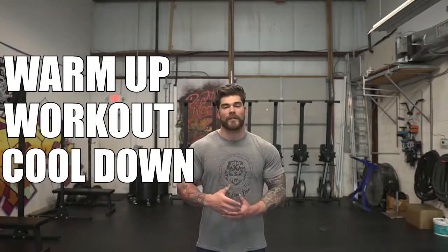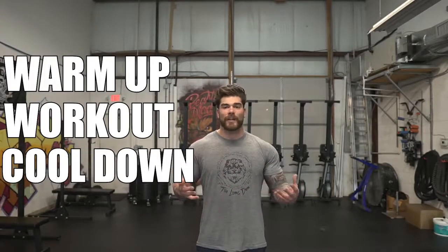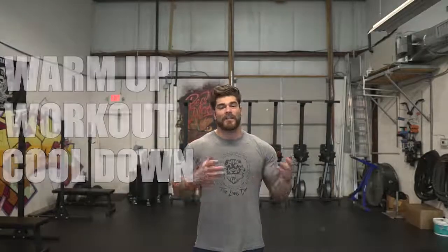The first thing we're gonna be covering with this workout is the warmup, and I'll take you step by step through that. From there we're gonna go right into the meat and bones of the workout, and then there's always gonna be a cool down. Approximately this whole thing could take anywhere from 25 to 40 minutes depending on your level and ability, so scale accordingly.